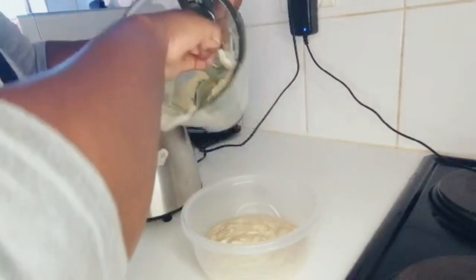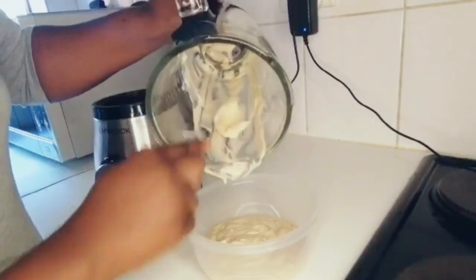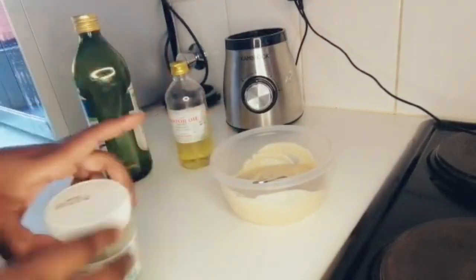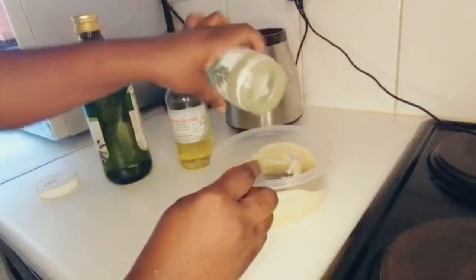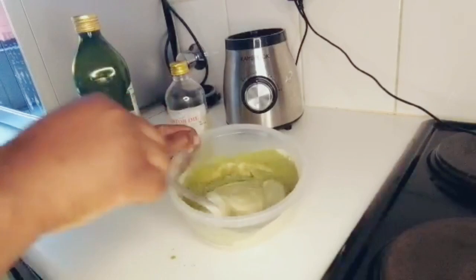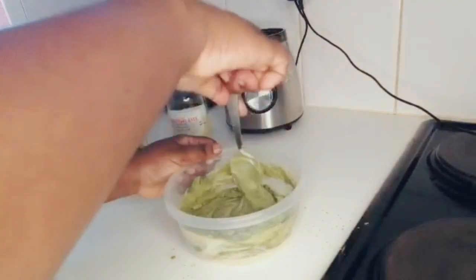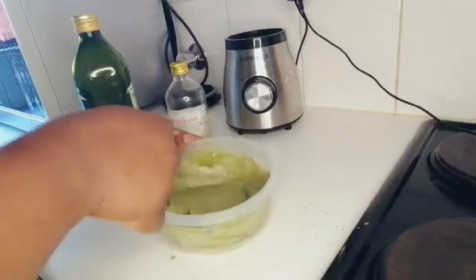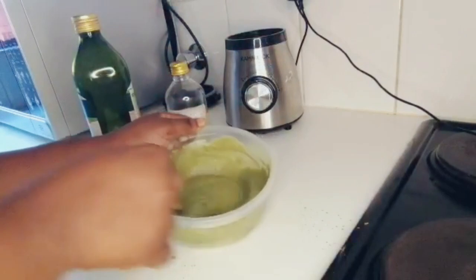Now I'm going to take some oils — you can use any oils of your choice. I decided to use castor oil and olive oil, but if you have more options you can add those, including essential oils. My moringa was finished, but usually you need two tablespoons of moringa powder — I had one and a half tablespoons, but that's fine. I'm going to mix this up until the moringa and banana are well combined, then go ahead and add the olive oil and the castor oil.